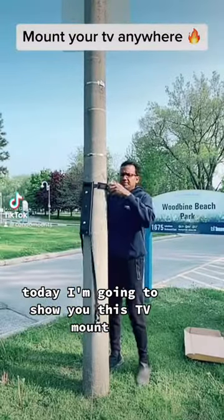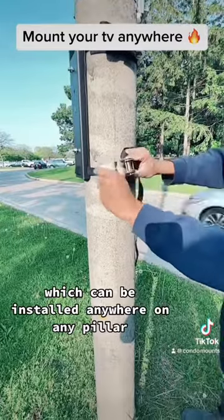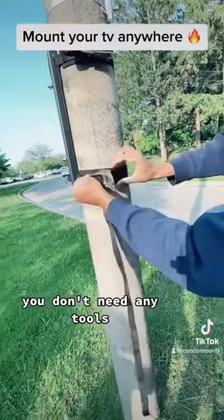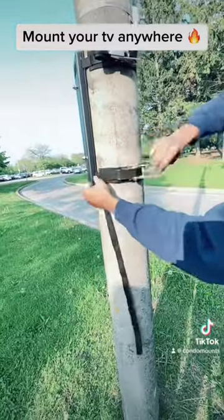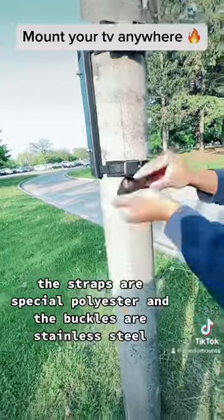Today I'm going to show you this TV mount which can be installed anywhere on any pillar. You don't need any tubes — you just strap it on. This is an outdoor-rated TV mount; the straps are special polyester and the buckles are stainless steel.